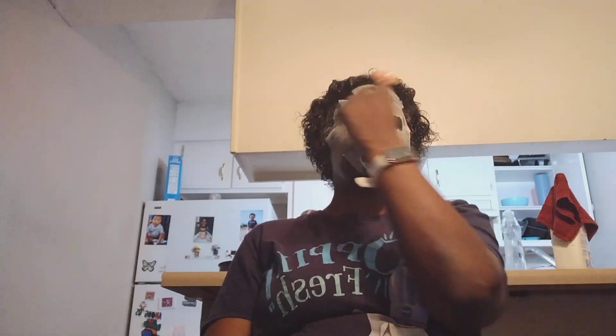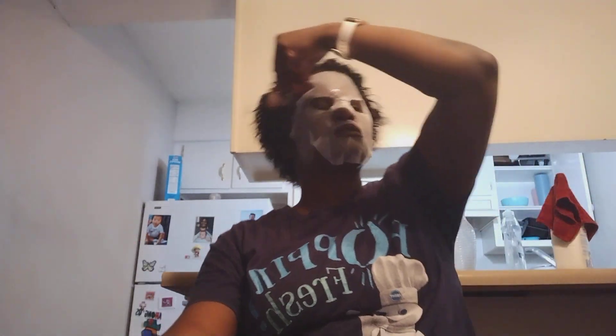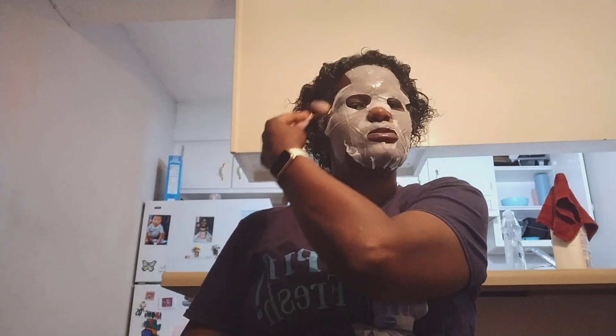I hope y'all are having a good Monday, having a good holiday, whatever you got planned today. I don't mind these sheet masks now since I got one of these — this is actually my daughter's. I'm borrowing it from her because she wears these face masks all the time. I've got myself set for Mondays when I'm doing this.